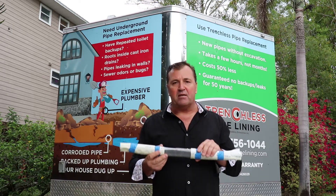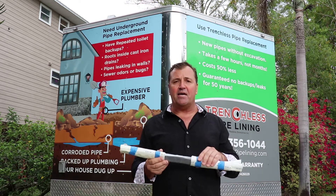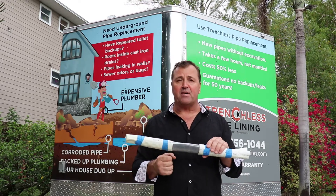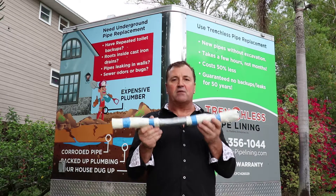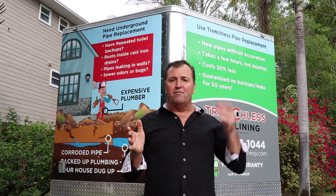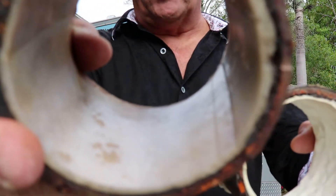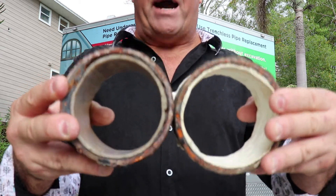Spin cast is a little thinner but it's not an issue for strength for pipes under the house where tree roots don't grow in. If you were lining pipes outside the house where thick oak tree roots can crush even lined pipes, you'd need the strongest possible lining, which is cured in place pipe lining. On your right side is spin cast — the surface is very smooth and slippery. On the other side is cured in place pipe lining — also very smooth but just a fraction thicker. For pipes underneath a property, the thickness difference is totally irrelevant.